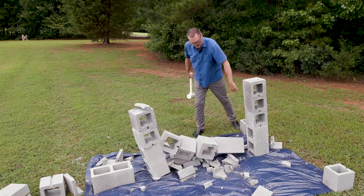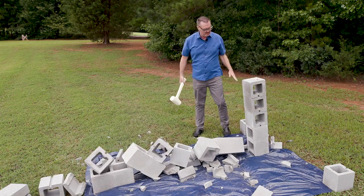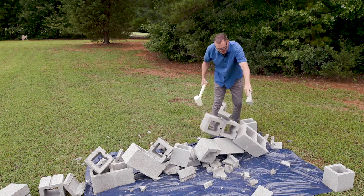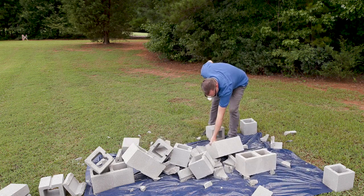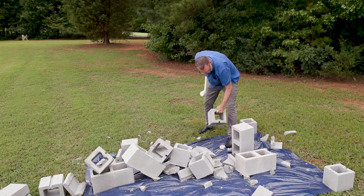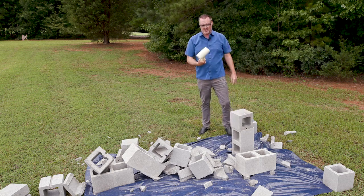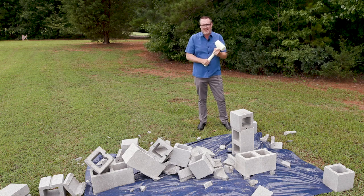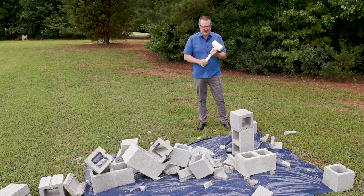It could be dominoes — you can really start to see how tough this material is. This is an SLA printed material, a high impact, long lasting SLA printed material.